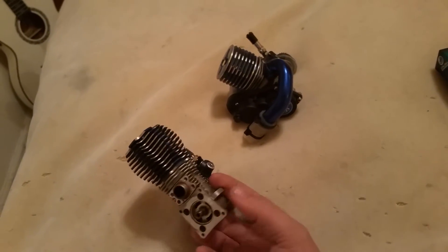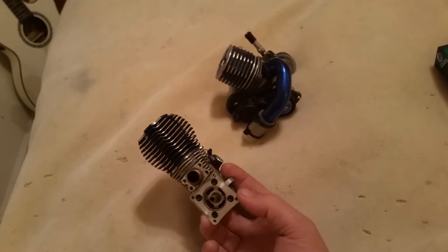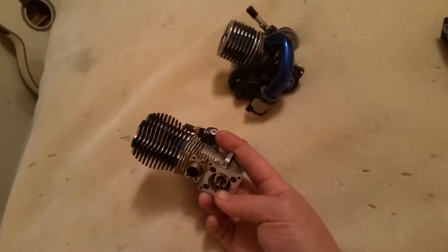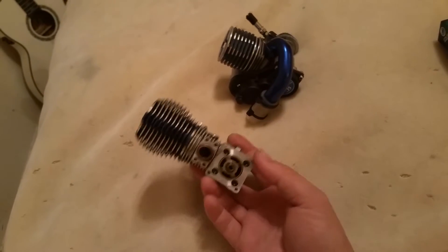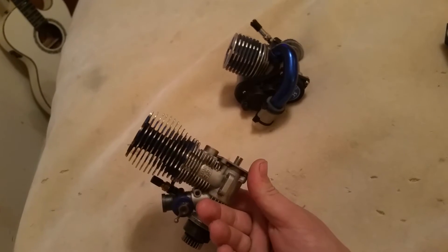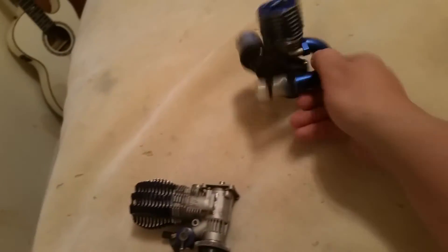On the back of the crankcase you have the back plate. That's where the pull start, roto start, or easy start goes. There's going to be a one-way bearing on that. This already has that installed — this is the full engine. I can put this in a vehicle right now.